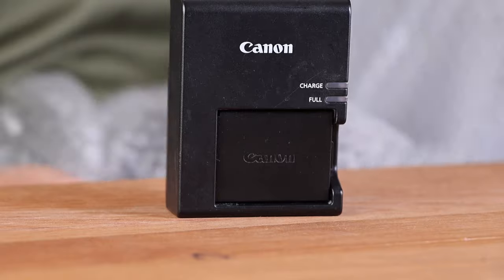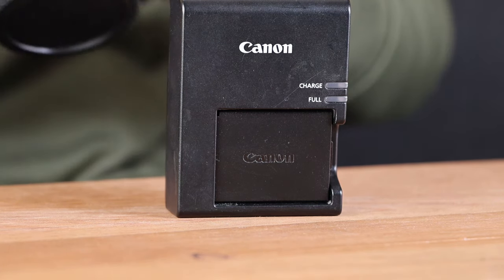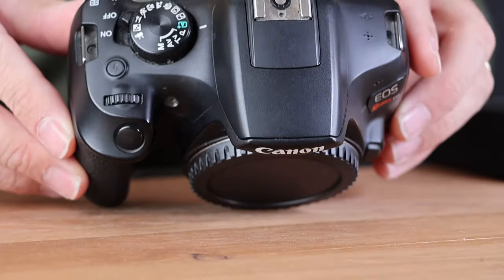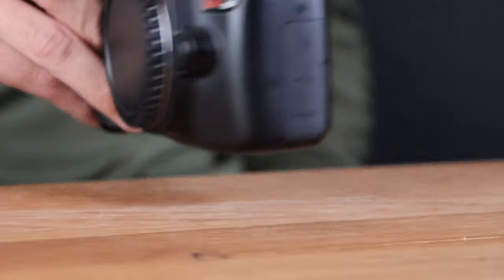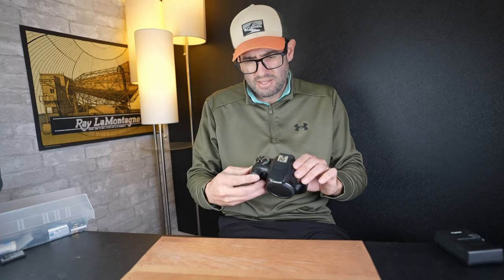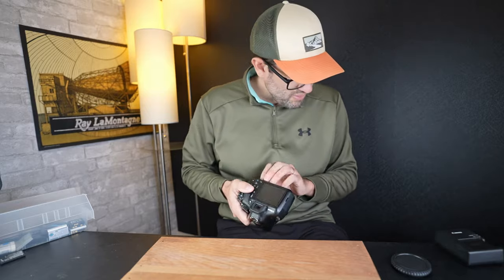Next camera. This one comes with a charger — looks like an LP-E10 charger. We've got a Rebel T6 body here. It physically appears to be in pretty good shape. This camera was released by Canon about 10 to 12 years ago — a very popular model, one of the best-selling Canon DSLRs at the time, when DSLR photography was kind of at its peak. Autofocus in current generations of Canon, Sony, and Panasonic is quite a bit better than this, but it's still a good camera and you can use all of Canon's EF and EF-S mount lenses on this body.